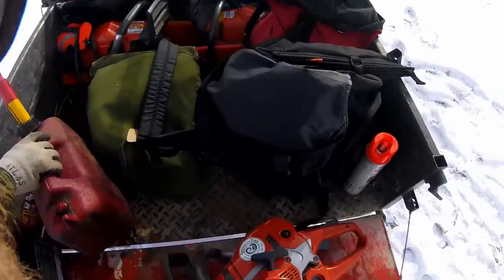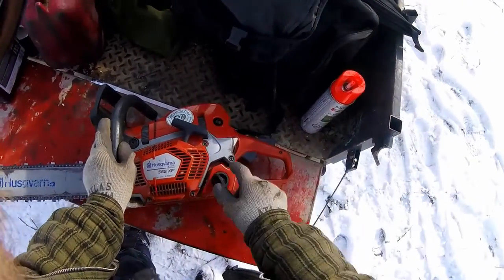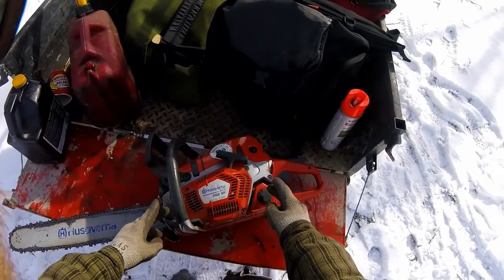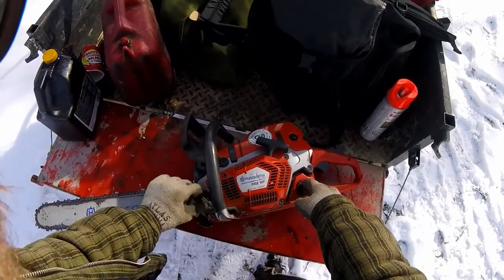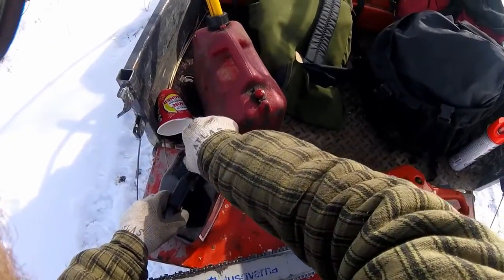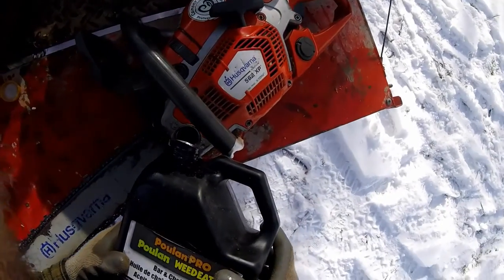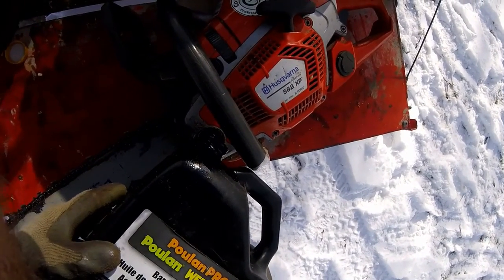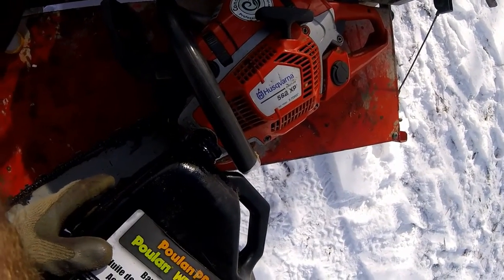That's full. Now, most saws use fuel at about twice the rate that they use bar oil, which means if you fill them both up, when it's empty of fuel, the bar oil is usually only about halfway down. Which means that there is really no reason to fill the bar oil right to the very, very top. There's no excuse for spilling bar oil, there's no excuse for putting in too much. Just get it most of the way to the top — it does not have to be 100% full.